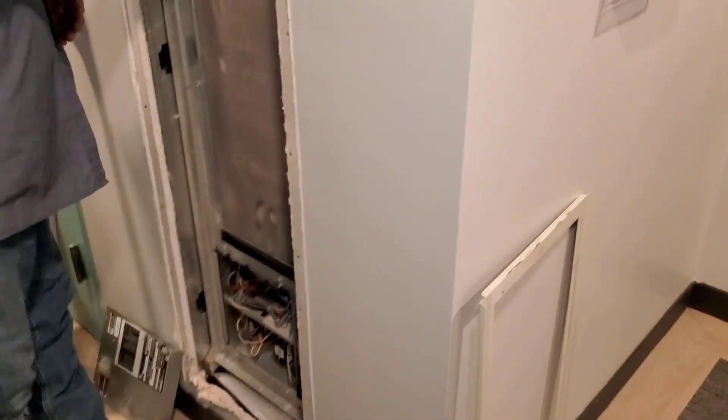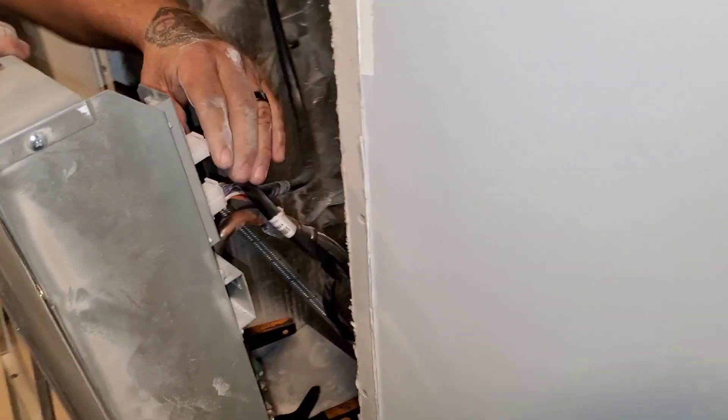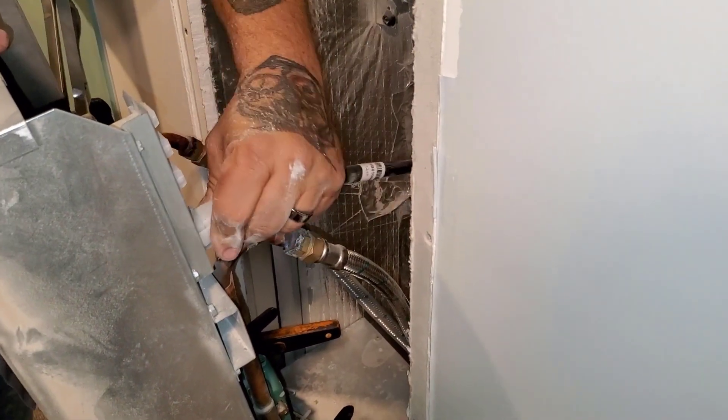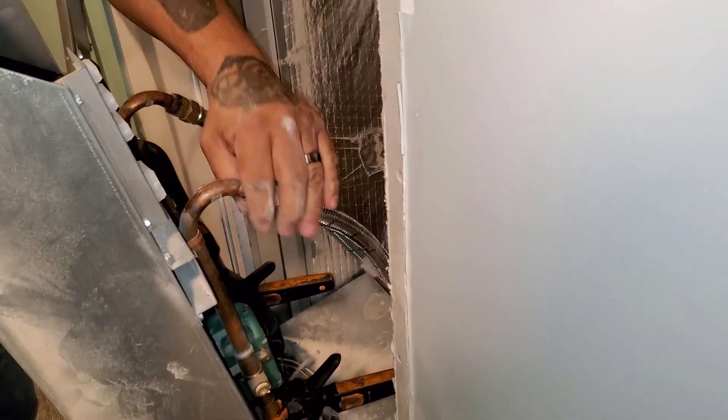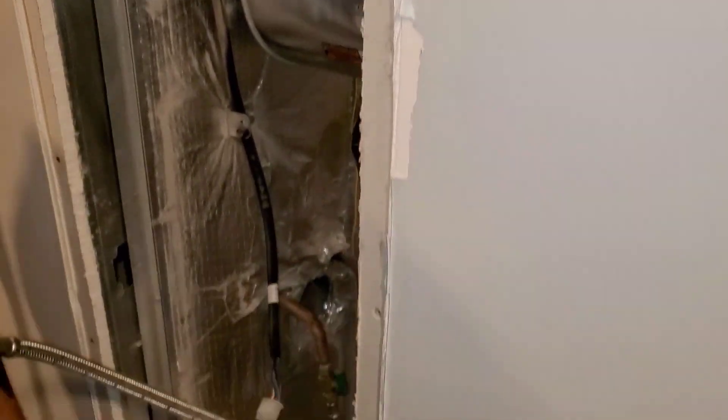To pull this thing completely out, you unplug the Molex plugs. But it's unhooking the water and then re-hooking it all back up just to check your pressure. I guess Climate Master thought we would enjoy working on these units.